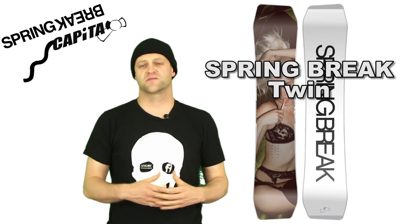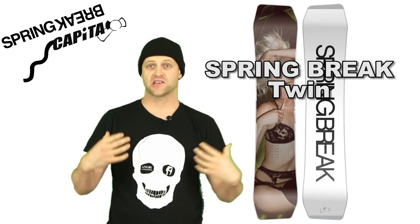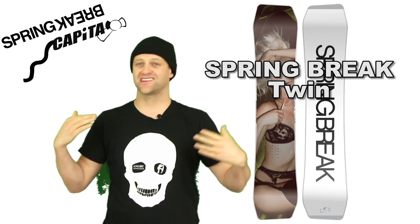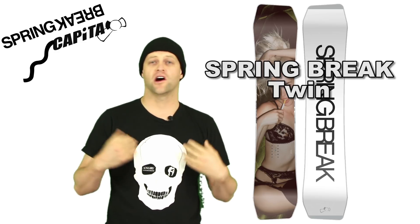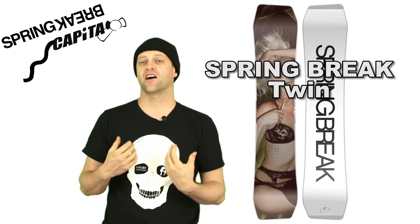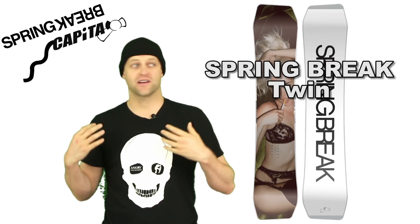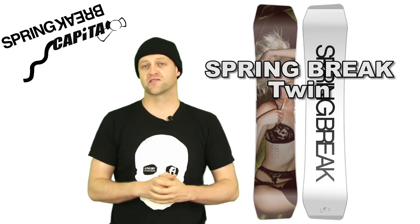In this video, we're going to talk about the Spring Break Twin, an asymmetrical twin board with a unique shape. You can see how asymmetrical this is by the way the tip and the tail are cut off. This board was one of the best park boards I rode last year, and it stands out — you should be looking at it. It's slightly underrated as a park board, I think, across the spectrum.